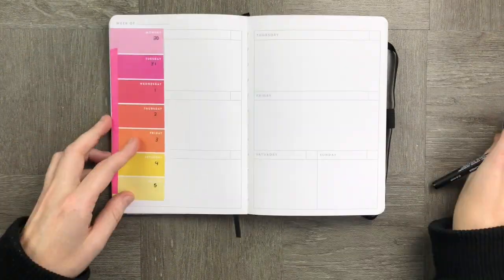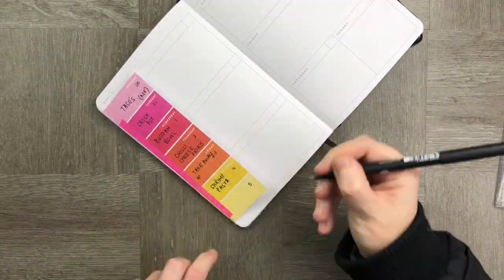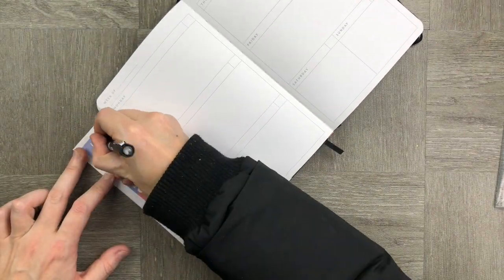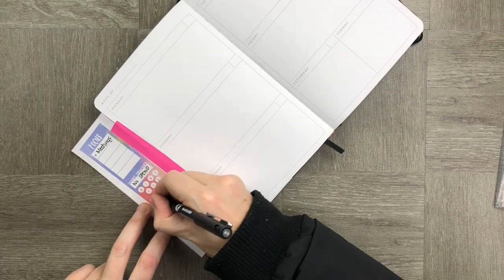On the other side I've added a focus habit tracker. After putting my absolutely yummy meal planner in, I use the other side for goals and some of the things that I want to track.